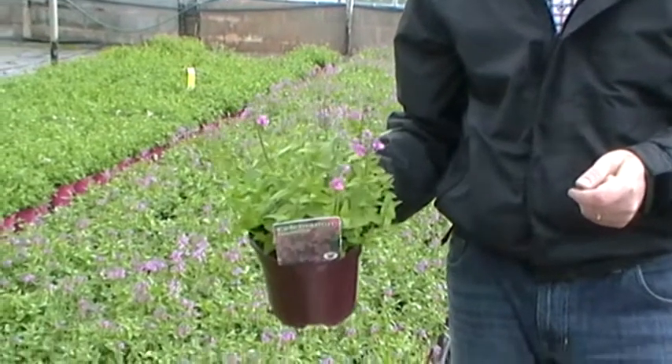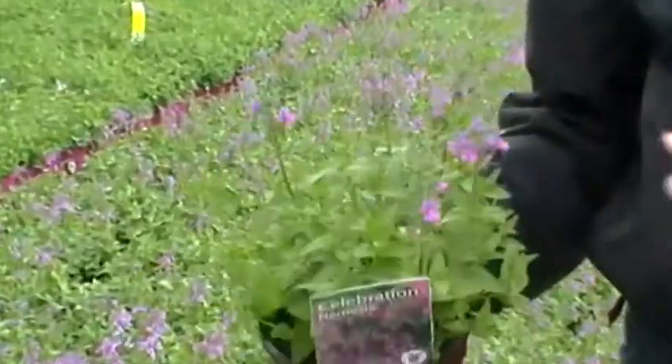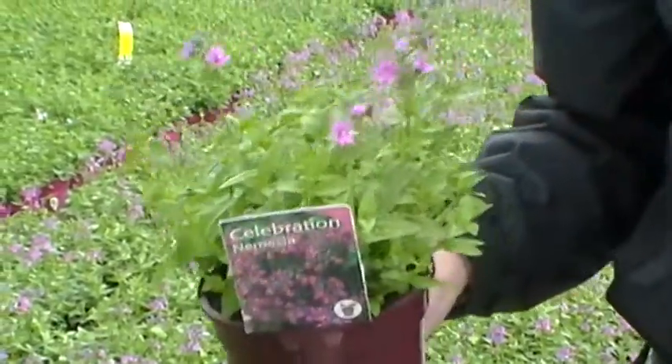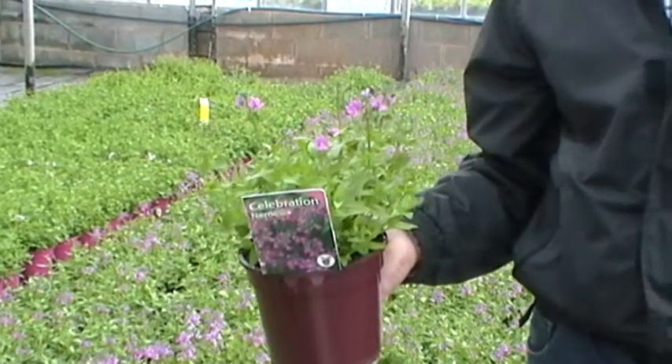This is Nemesha Celebration and it's one of the hardy Nemeshas that we grow here at Bransford-Webbs. We grow it in a 2 litre pot where it forms a lovely bushy plant and it produces lovely silky pinky purple flowers. These flowers form from mid to late spring and they will continue right the way through until the first frost.